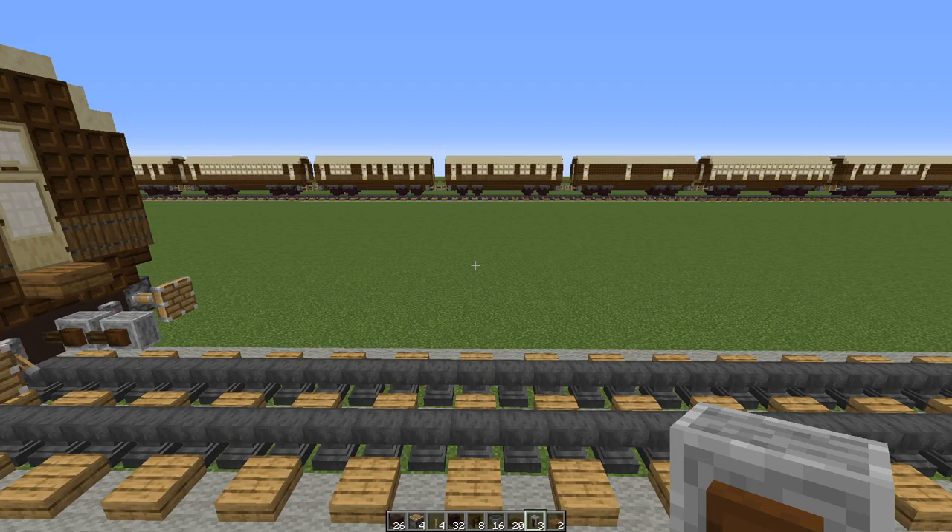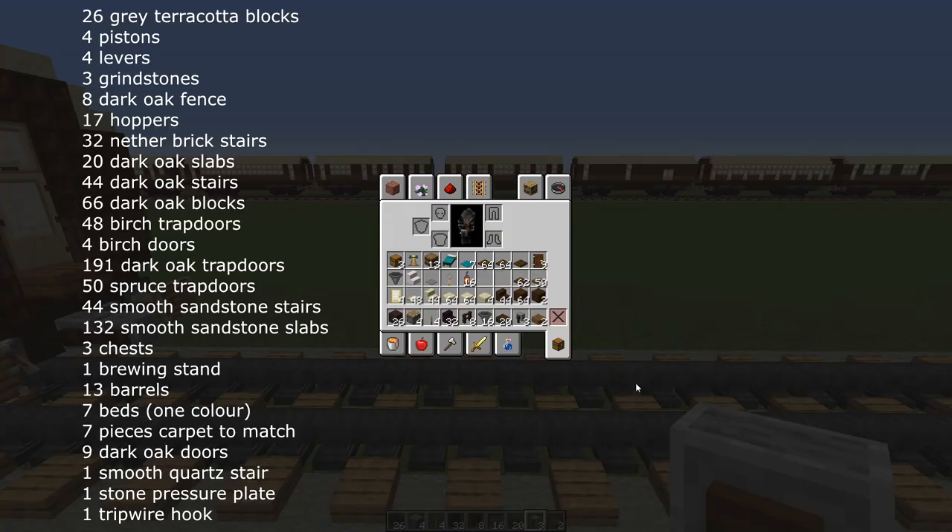To build your first class sleeping car you will need the following. For the undercarriage: 26 gray or brown terracotta, four pistons, four levers, 32 nether brick stairs, eight dark oak fence, 16 hoppers, 20 dark oak slabs, three grindstones, two spruce slabs, 66 dark oak planks, and 44 dark oak stairs.